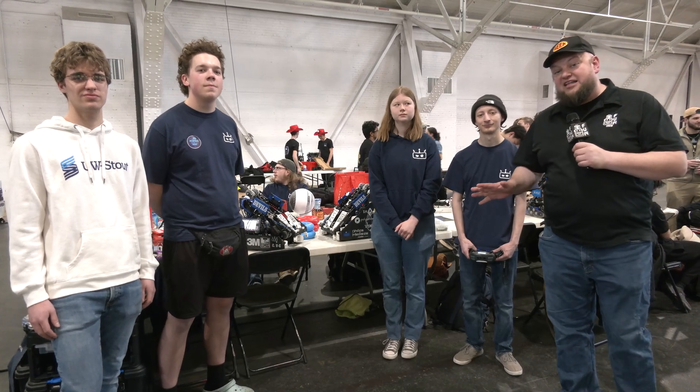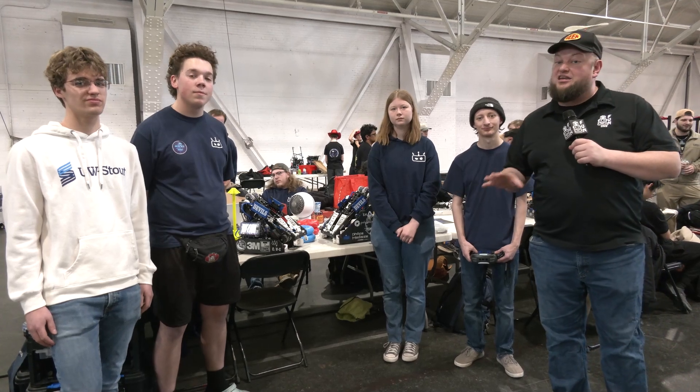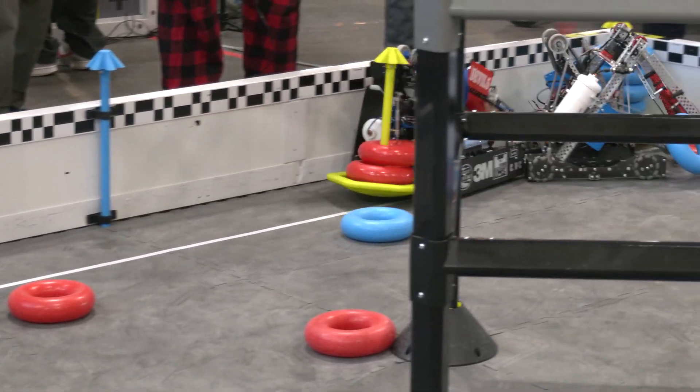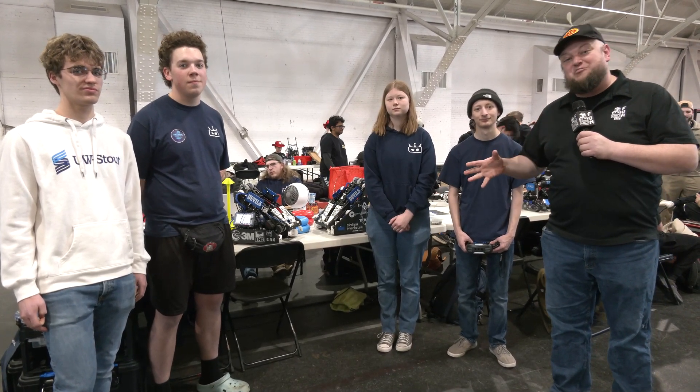Hey everybody, it's Tyler here at the Purdue SIGBOT Slam and Jam VEXU event, checking in with Devils coming in from UW-Stout. This team has a really cool set of robots and some really cool features. They have a custom PCB they'll be jumping into more, but I love this belay system they're using to start the match. To get that goal rush — really cool, innovative, and surprising more teams aren't doing it.